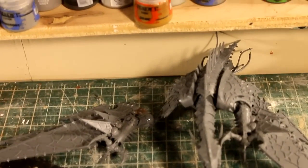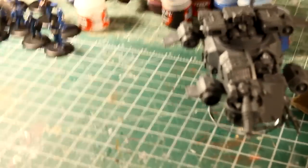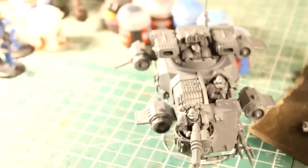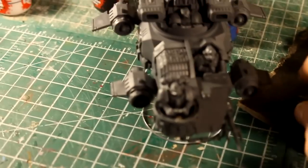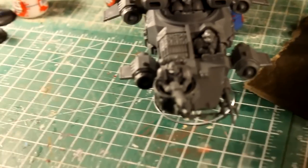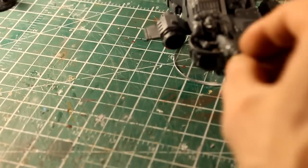There are two of these Helldrakes. This one's wing is acting up on me and won't glue in there, so I need to work that a little bit more. And then there's this little guy — it's the Vengeance, something like that. This gun on the front is magnetized, to give a little bit of option, so I don't have to apparently have the same gun.